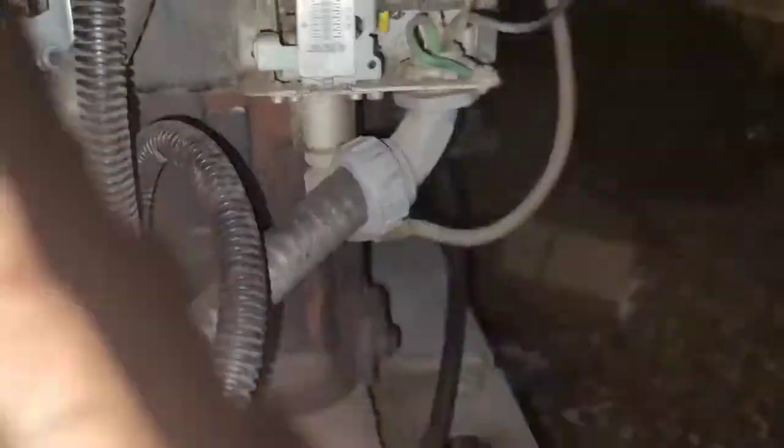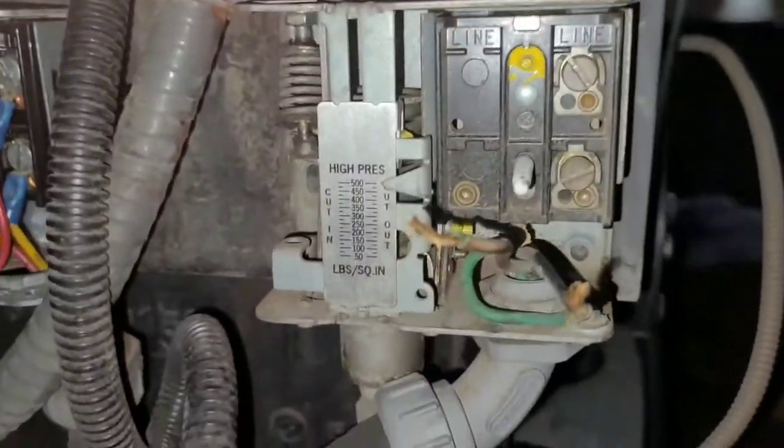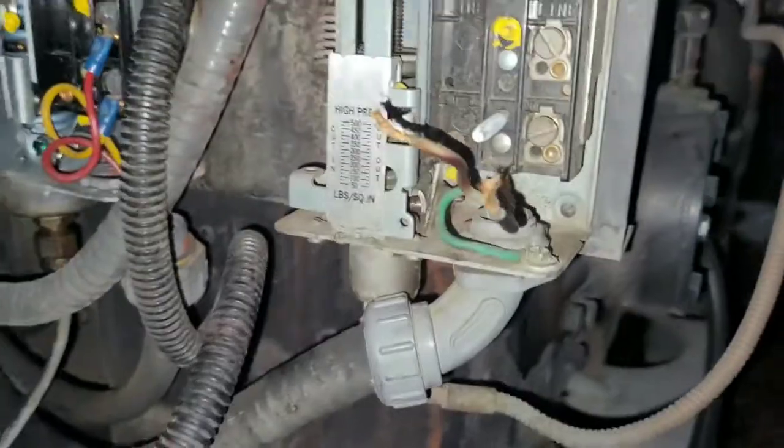Make sure your power is off — all the power sources coming into the machine. Remove these little wire ties. You've got a backing nut right there. You want to hit it so it turns counterclockwise, using a flathead screwdriver and a hammer, hitting it that way if it's real tight. That's a little trick to use to get it off.